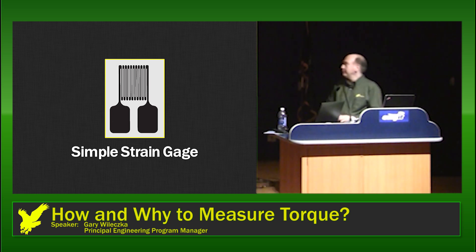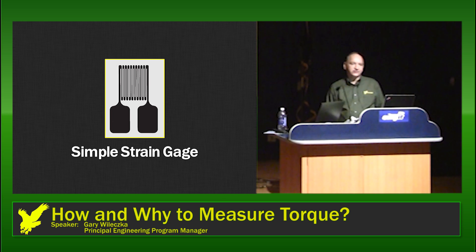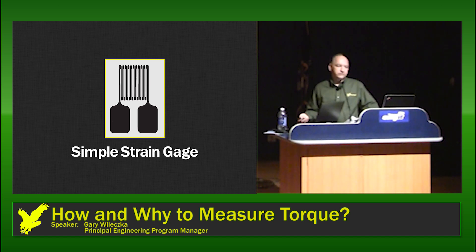So how does the strain gauge work? Basically it's nothing more than a fancy variable resistor. If it stretches in one direction, it changes its resistance. It does that because this is a material deposited on a substrate. The material might be something called Constantan, which is a copper-nickel alloy, or it could be Karma, which is a nickel-chromium alloy, depending upon the application. The substrate could be polyamide or some other stretchable plastic. A strain gauge like this might have a resistance of 250, 350, or 1,000 ohms — those are typical values.